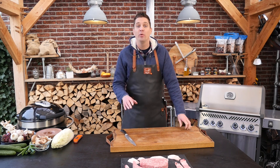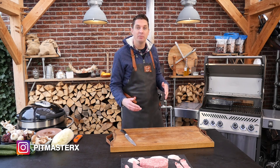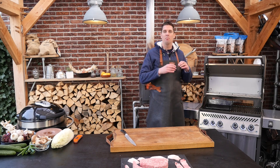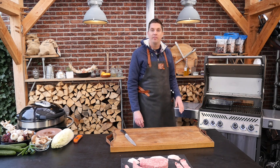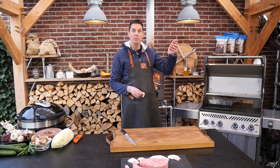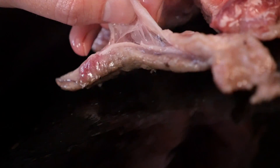We'll fire up our Napoleon Rogue — this thing is absolutely fantastic. It's going to give us that Japanese Teppanyaki experience. We've got a plancha set in there, and that's going to provide us with a mild sizzling and searing heat. I've got two burners on. Let's crank it up at first. We'll start by putting on these pieces we can't eat — they're just too tough. We're going to put them on the plancha; the fat will render down, and that's perfect to season our plancha with.